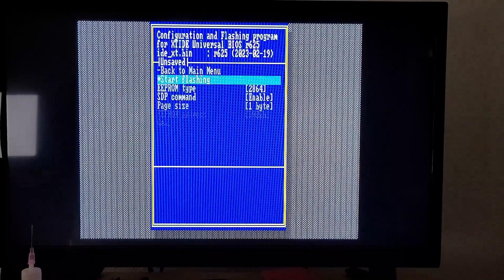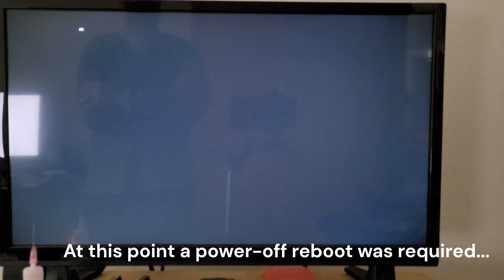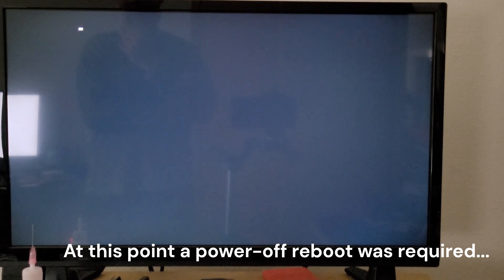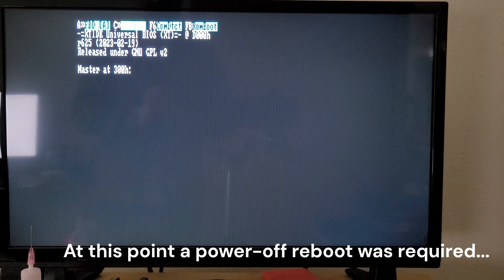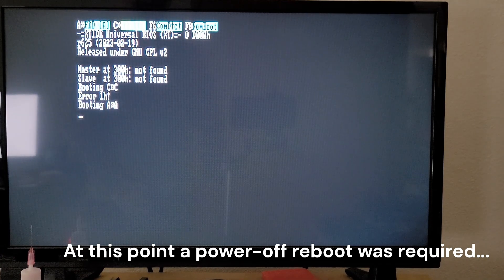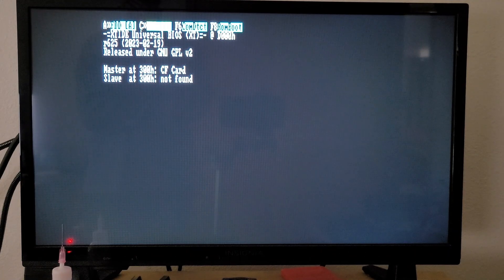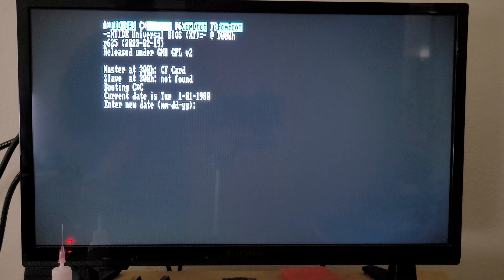From here we can actually just flash the EEPROM with the one that we've just configured. Written successfully. Now we're going to boot. Going through the normal 5150 boot up process — I'm sure it's looking at the RAM right now. I still only have 256K of RAM in this machine, though I do have a new RAM card on the way. And now there we go, we're into the XTIDE. We see the XTIDE menu and it's booting off the C drive.